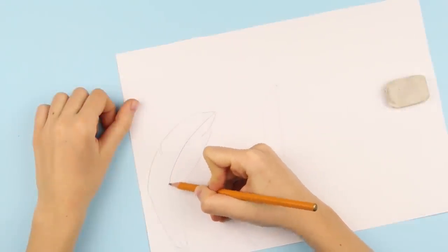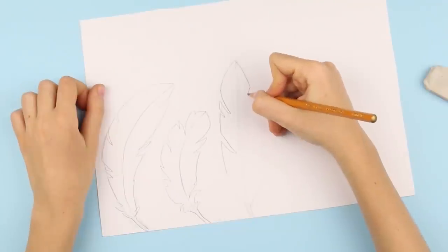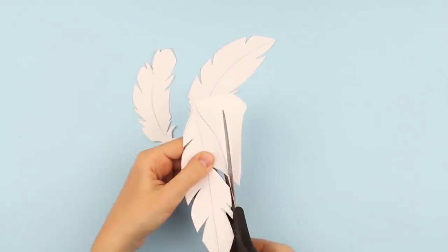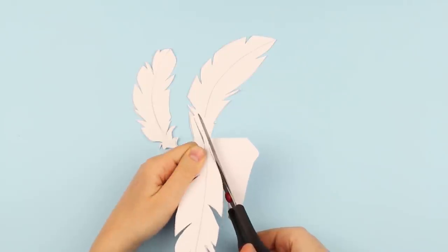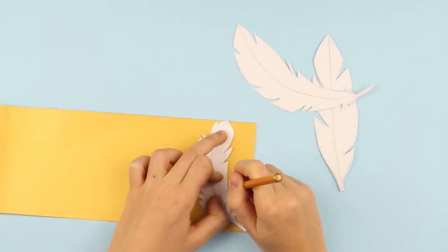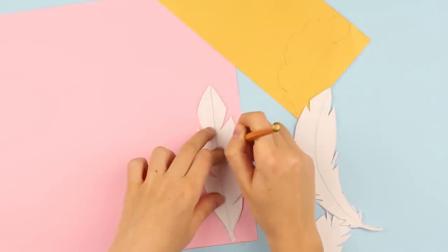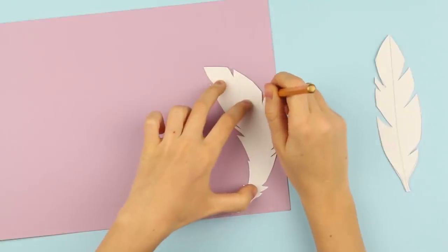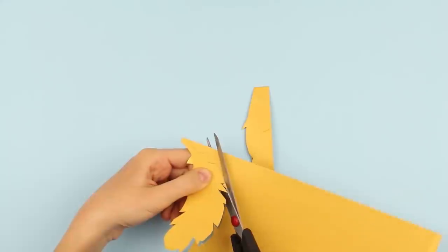Draw feathers various in shape and size on the white thick paper. Cut it out. Place the patterns onto the color cardboard and trace. You can choose different colors depending on your mood, taste, or particular theme. Cut out with scissors, keeping in mind the details.